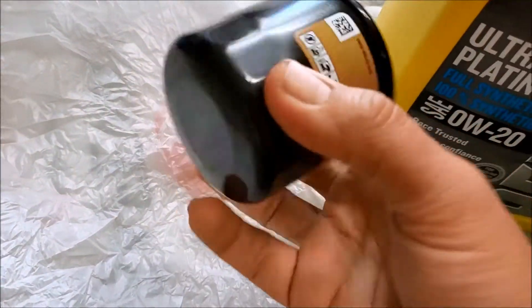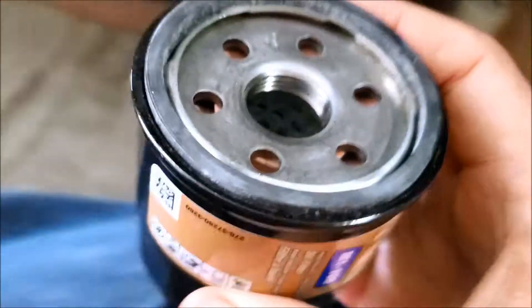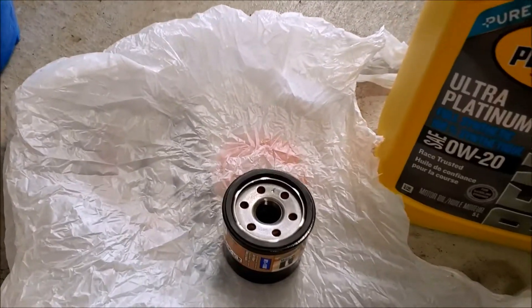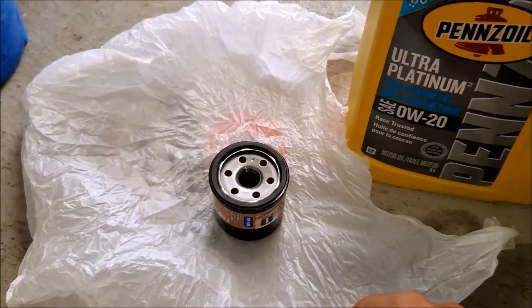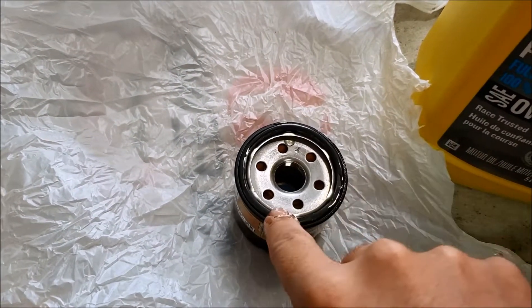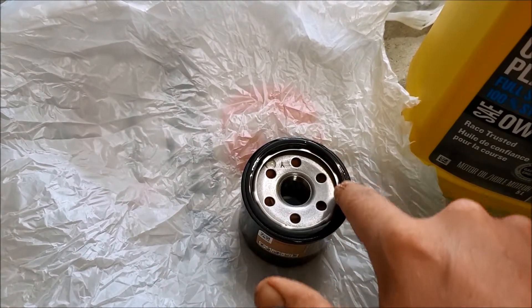Okay, that's almost done draining — just a couple drips still. Grab your new oil filter; you can see compared to the old one it's a little smaller, but it'll work. Grab your new oil — fill the filter up about halfway; just gives it a little extra lube in there. Then dip your finger in and oil up around the gasket. That way when you screw it back on nothing binds, you get a good seal, and you won't have a leak.